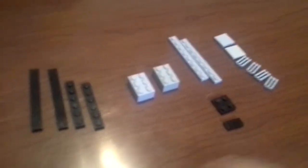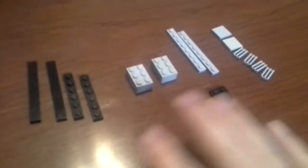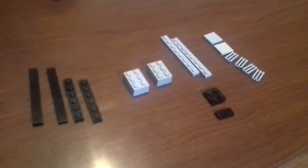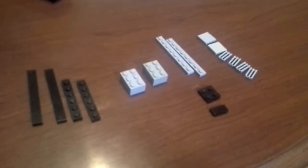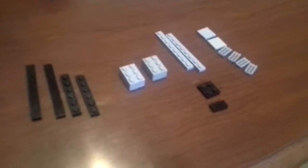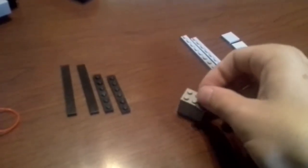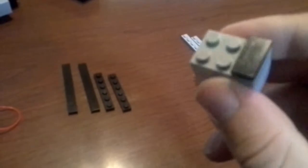So let's go ahead and get the shell ejection port done first. This is basically the layout of the pieces that you will need. If you want to take a pause here to see what pieces you need, go ahead and do so. After you've collected all the pieces, we're going to go ahead and begin. You're going to take a two by three by one and place it on top of another two by three by one. Then you're going to take a one by two flat without any studs on top and put it on the back.